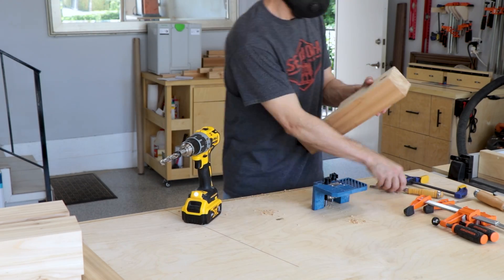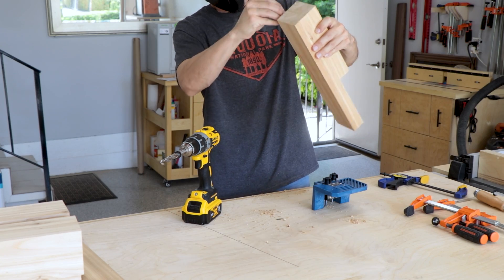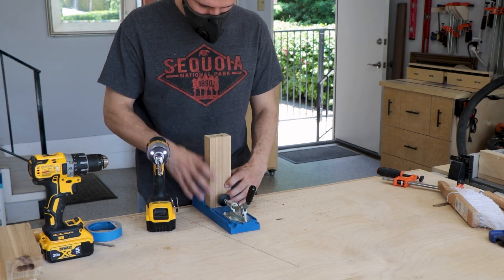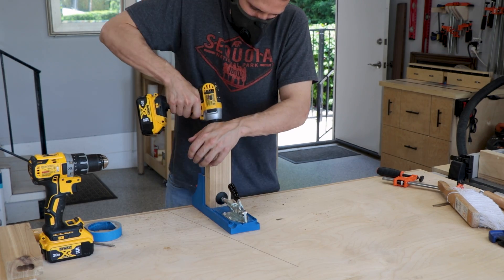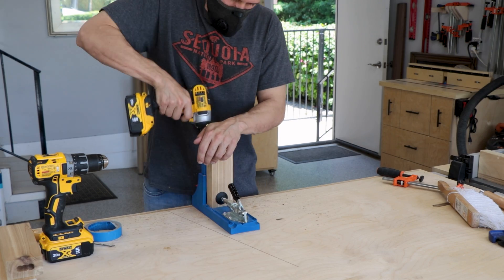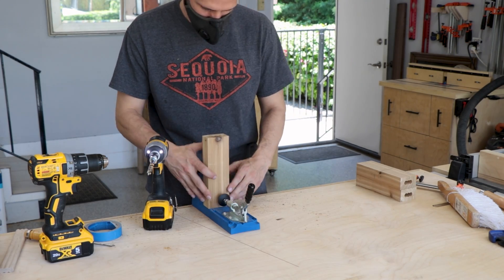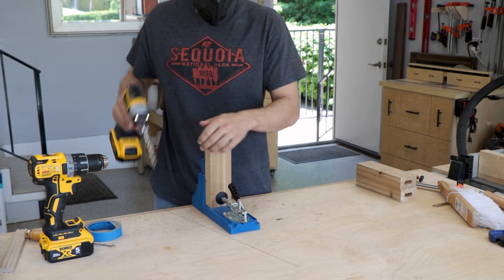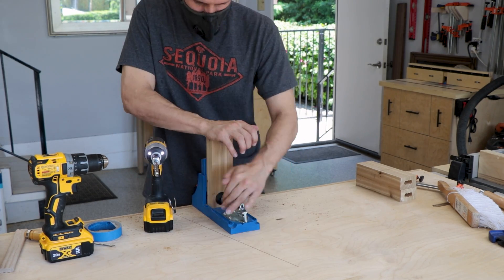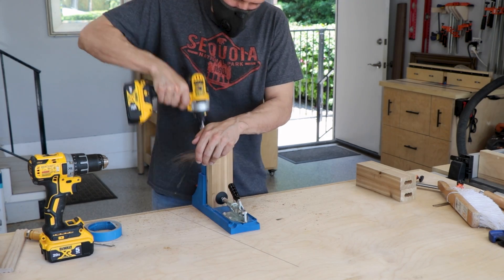Next we're adding pocket holes. I went with pocket holes because they hold the pieces in place while the glue dries without needing extra clamps, and for outdoor pieces, if the glue does deteriorate over time you have the extra support of the screws in there as well.